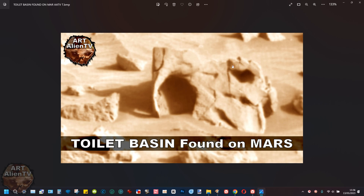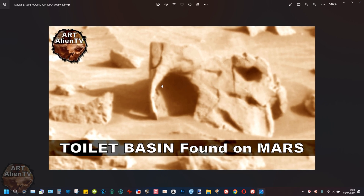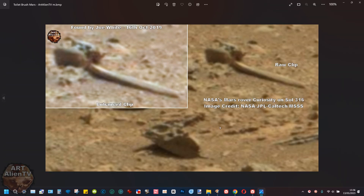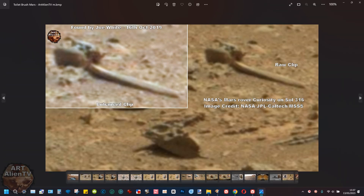I found this about eight or nine years ago in Gale Crater — a different crater, but very similar. I call that the toilet basin, so you can check that video out. I'll put a link to it at the end of this one. And incidentally, near that toilet basin was this — Sol 316 — and it looks a bit like a toilet brush, with a handle and a part on the end here. Very strange.